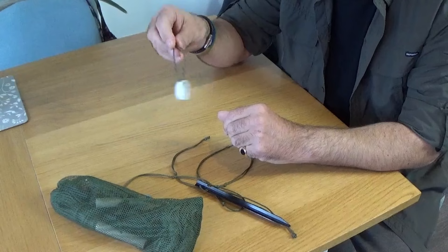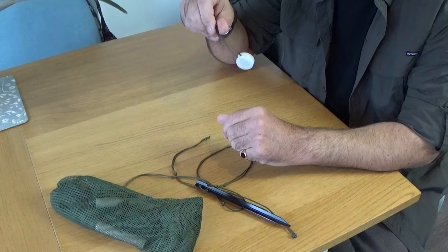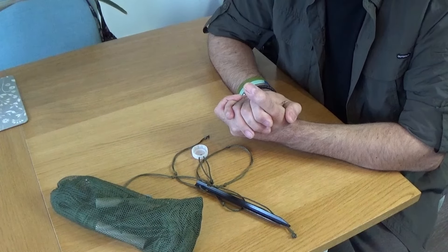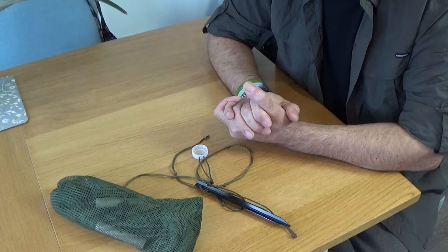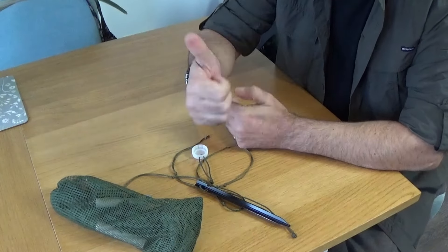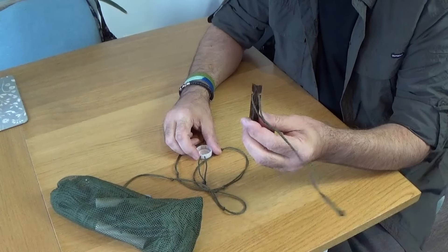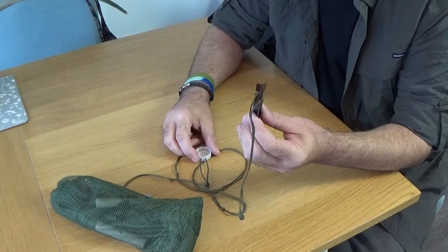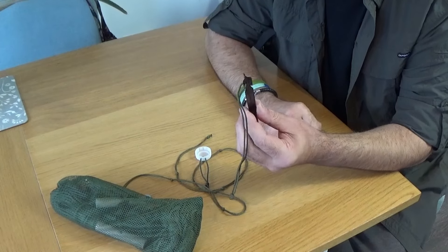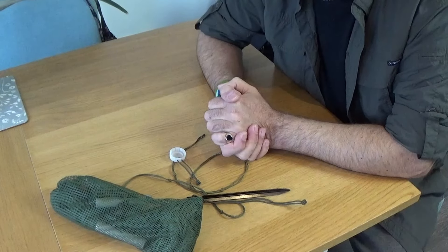And that is it. Weighs absolutely nothing, cheap as chips, and solves a problem. Short and sweet. Enjoy your weekend. If you find the content useful, please consider subscribing. I'd love to read your comments — if you use this type of peg, what do you use to get it in the ground without hurting your hand? Unless of course you've got hands like Rhino Man. See you soon, have a great day, goodbye.